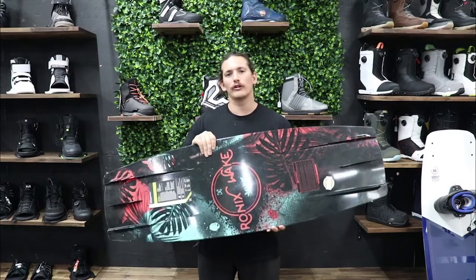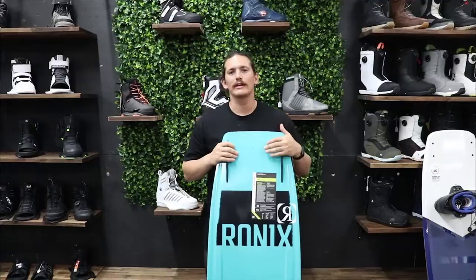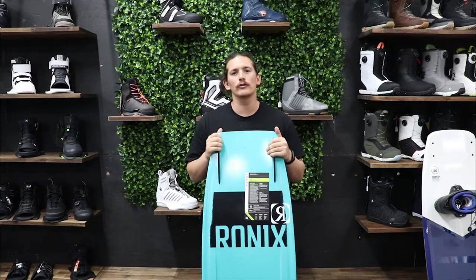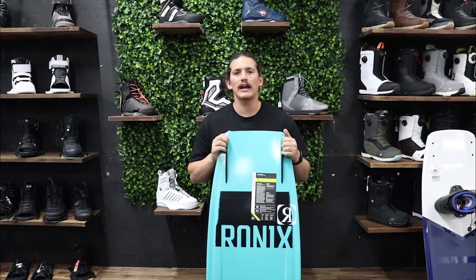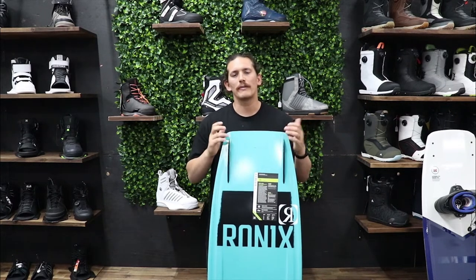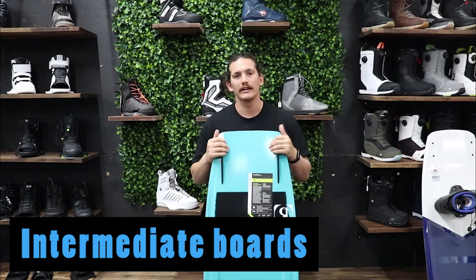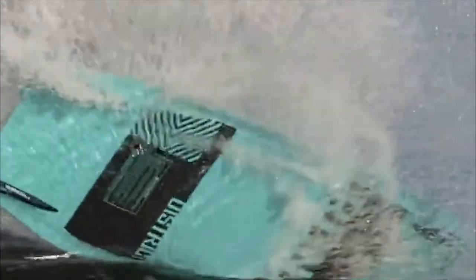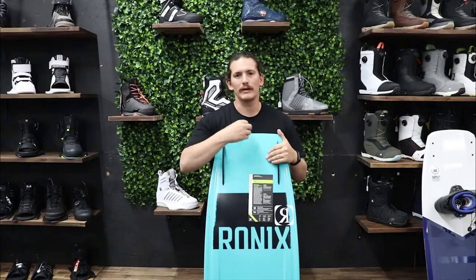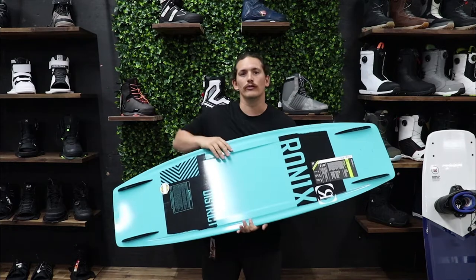So you've been wakeboarding for a little bit, or you're going to be wakeboarding a lot. If you're pretty comfortable on any other type of board — skateboard, surfboard — or pretty balanced, you might want to skip the beginner stage and go straight to something intermediate. On an intermediate board you'll want two outside side fins that are pretty deep, so you still have the grip you need but it's not as grippy as a big center fin.